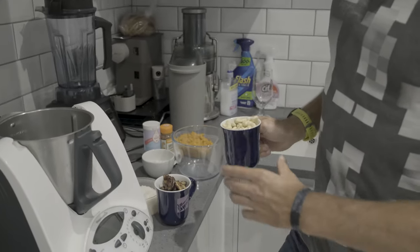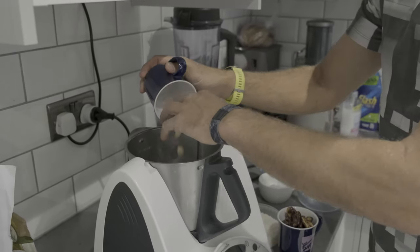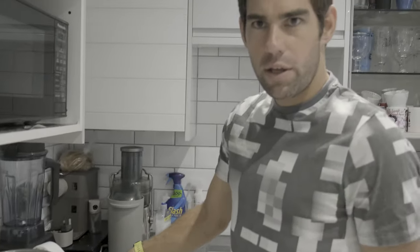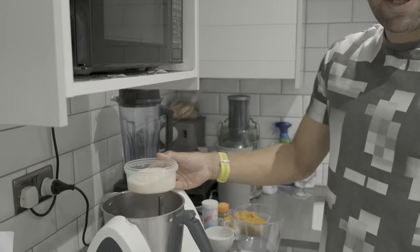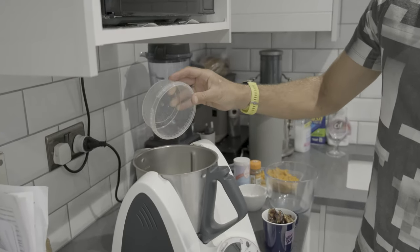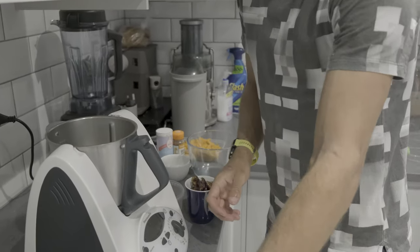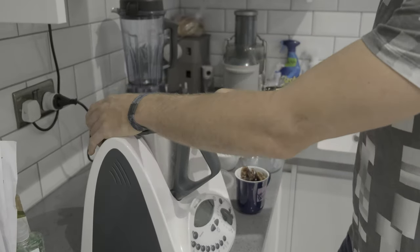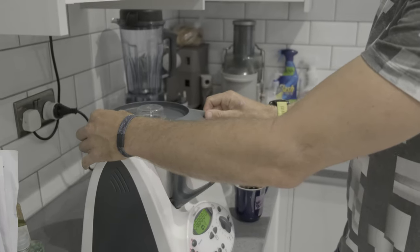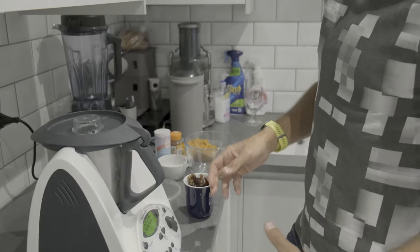So now I'm making the base for the caramel slices - cashew nuts go in. I don't really weigh anything, so I just play it by ear. It's supposed to be about 130 grams of cashew nuts, I have no idea, it just looks about right. Same with the coconut, that was supposed to be 90 grams, it'll probably be about right. I'll just give this a little bit of a mix. It's definitely better to mix the dry stuff like that first before putting the dates in, because it goes too sticky and you don't get the right texture.